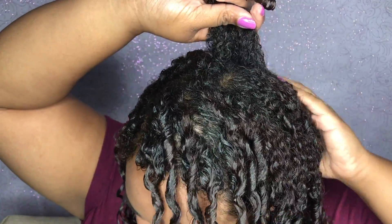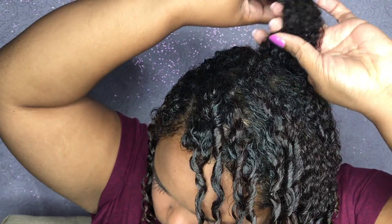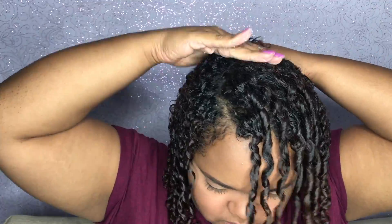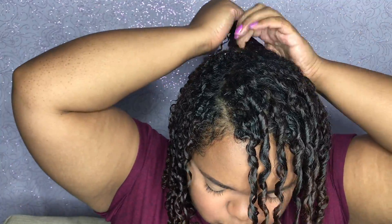I was not completely satisfied with the way the back of my hair turned out. So I went and got my curls product in Blueberry Bliss and I actually used that for my hair in the back, and I have to say I'm really happy I did. It smoothed it down great.